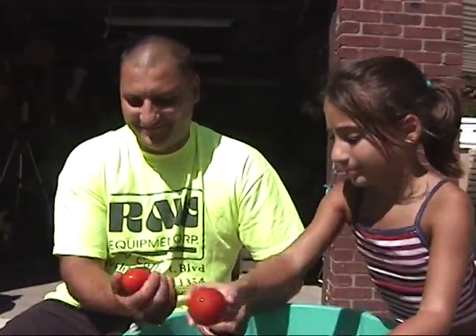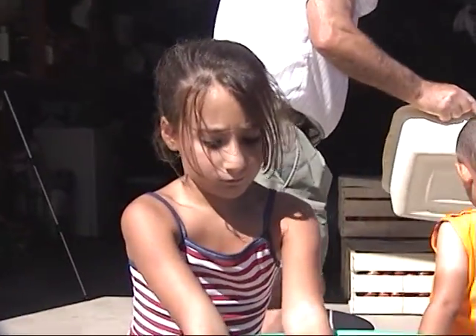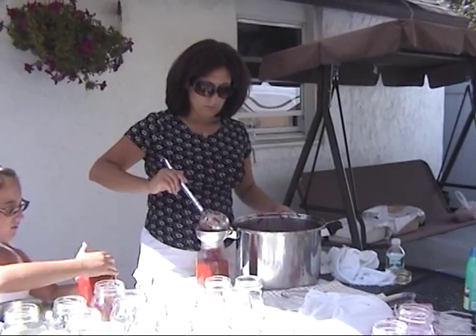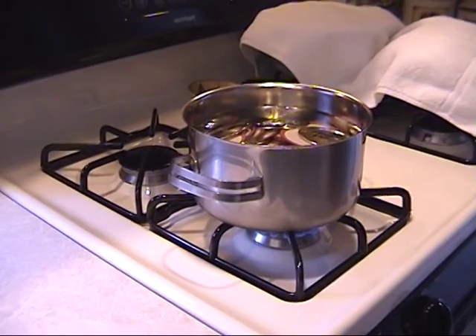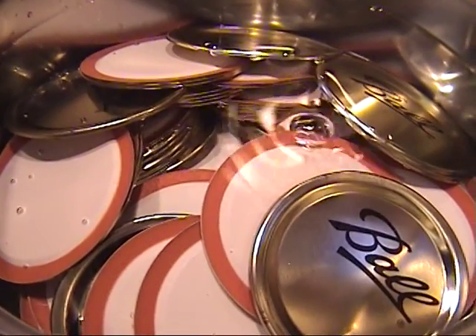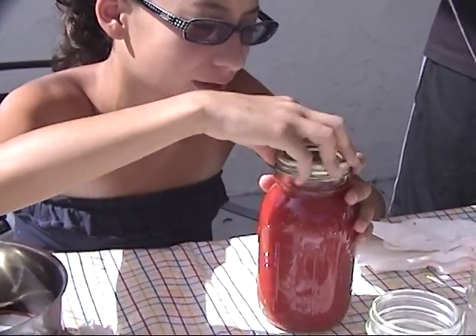Corrado and Isabella wash their last batch of plum tomatoes. Lucia is filling the last jars with sauce. The covers must be boiled and sterilized. Angela places a lid on each jar.